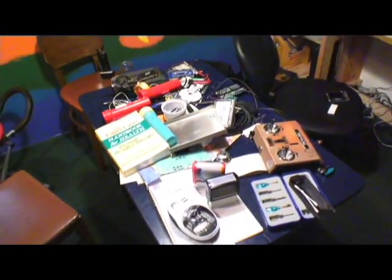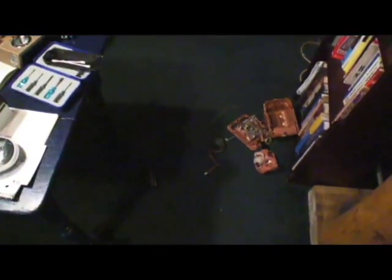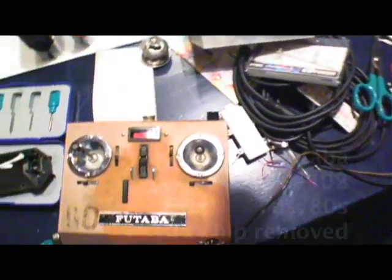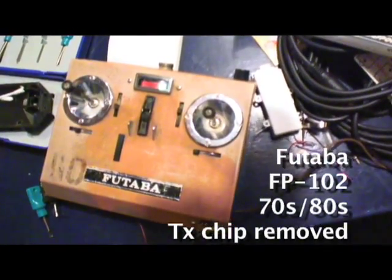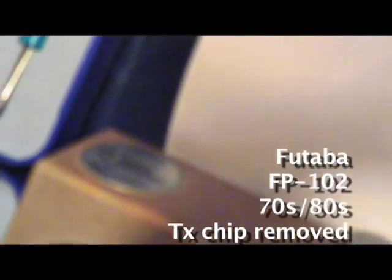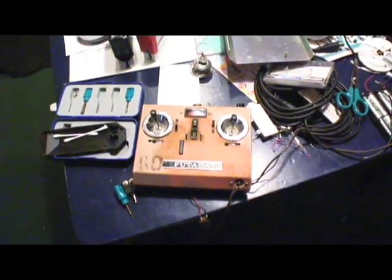This is the environment I've been working on, and this is the project that is just about finished. What we have here is an old Futaba controller, way out of range for modern radio use. It's in a range the FCC considers a little illegal, so I can't use it for remote control.